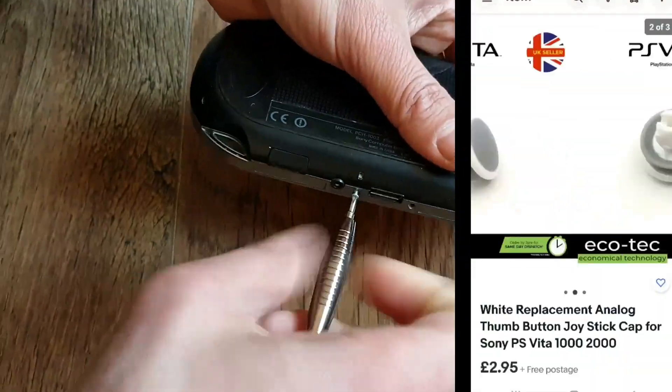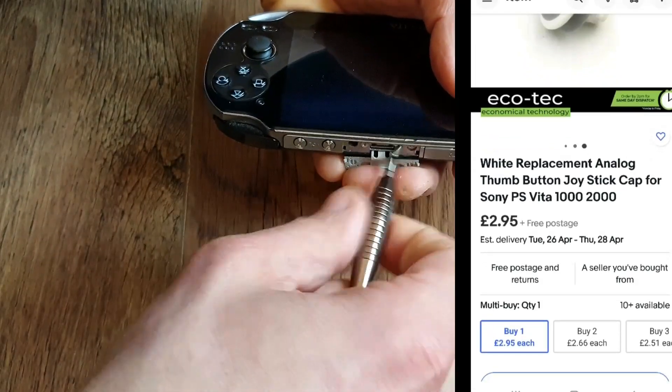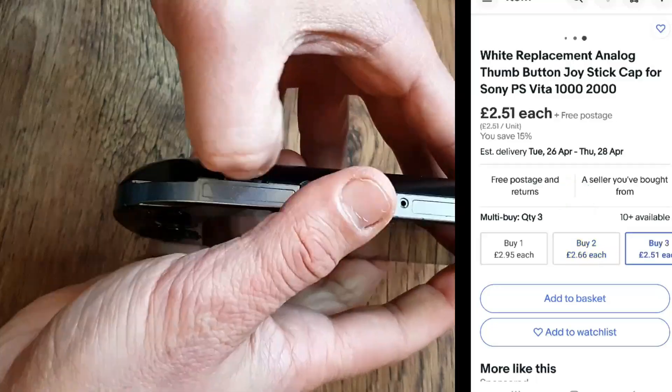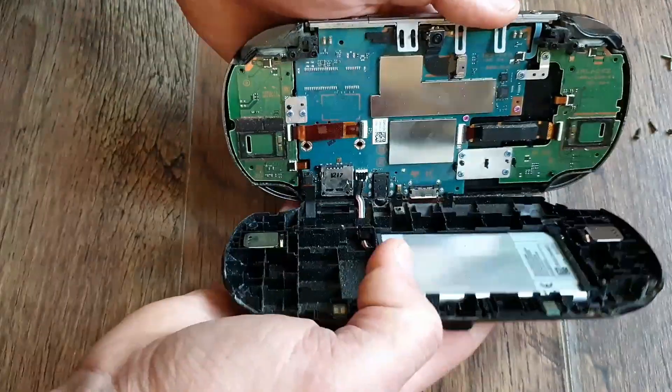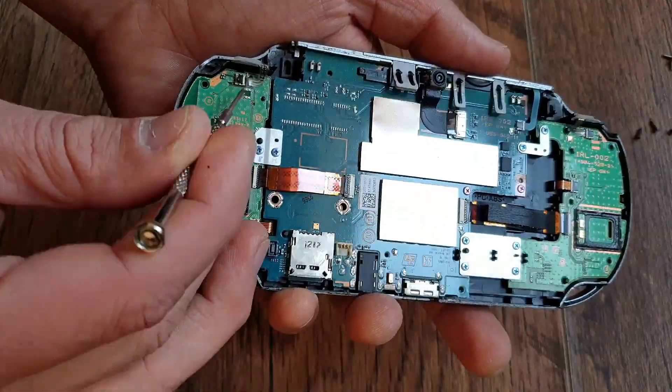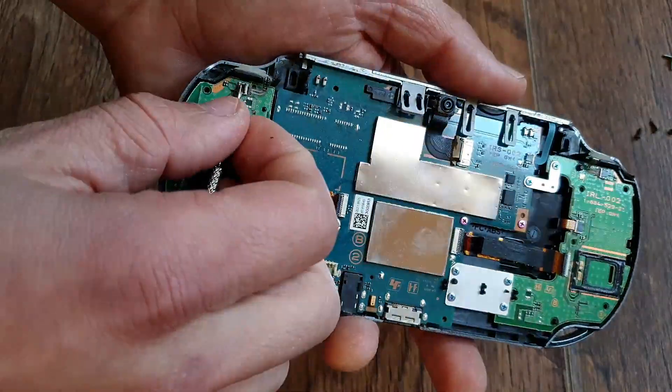I also ordered white replacement joystick caps, 2 for 5 quid with free shipping. I could've cheaped out and put there just some white rubber covers, but that's not what I aimed for. I wanted these exact ones, with light grey rubber on the inside and white plastic on the outside.